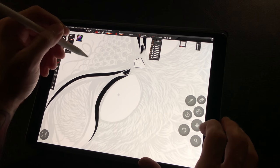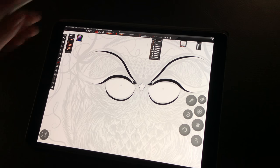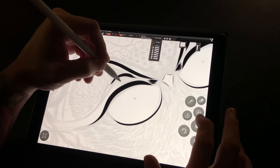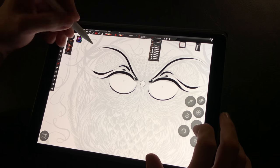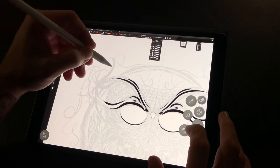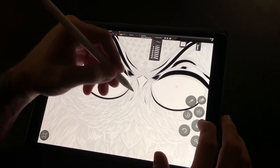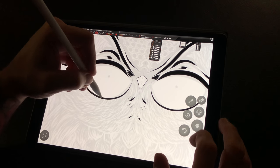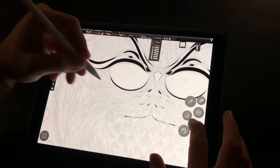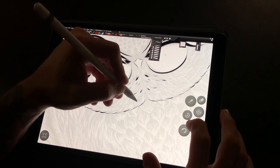When you start getting into detail and building your form up, you begin to see it kind of pop off the screen in a new way. When we start going in for the finer detail — for example, getting into the feathers here on the owl — the pressure dispersion stays consistent at all levels of the pressure spectrum. Even on the very tiny lines, we are still getting consistent dispersion of pressure all the way through the stroke.